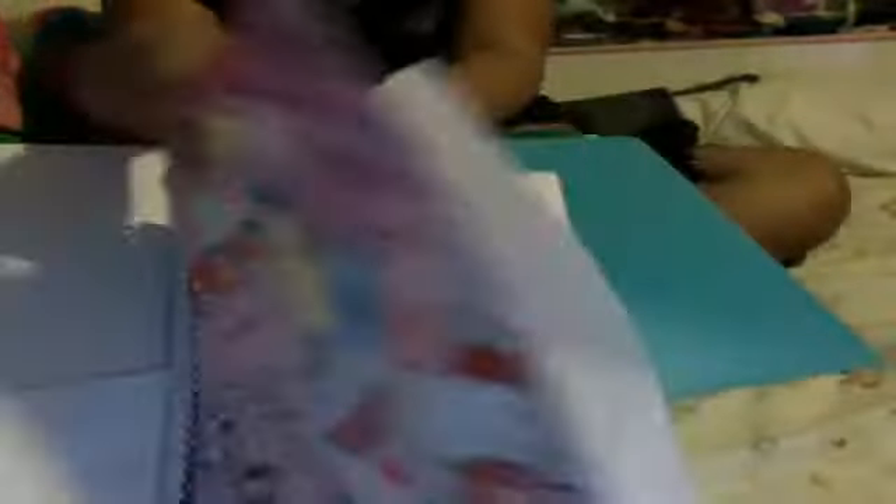Inside my binder, I have a 70-sheet notebook, college rule. I'm not very fond of wide rule, but I really like college rule. Inside is just regular college rule paper, 70 sheets.